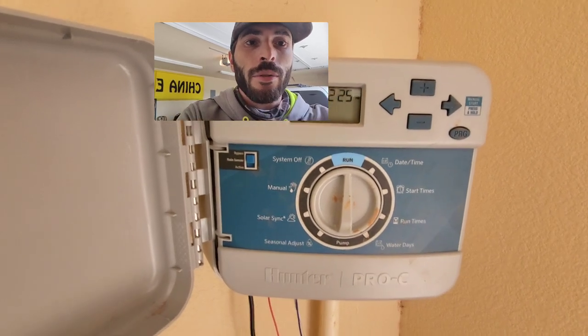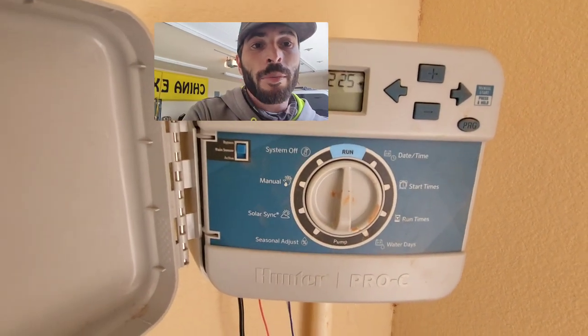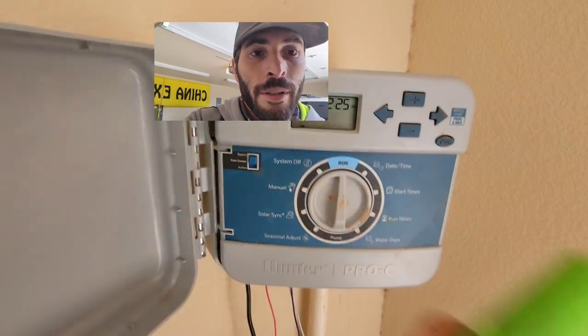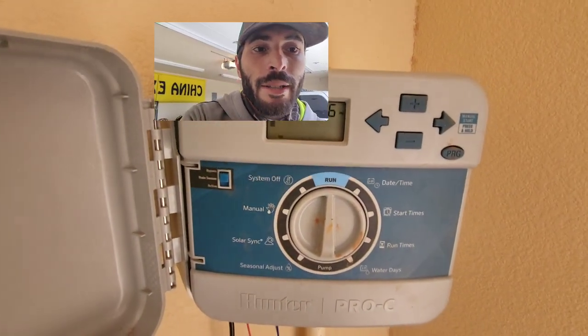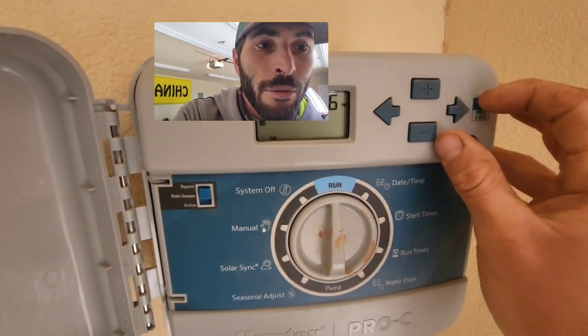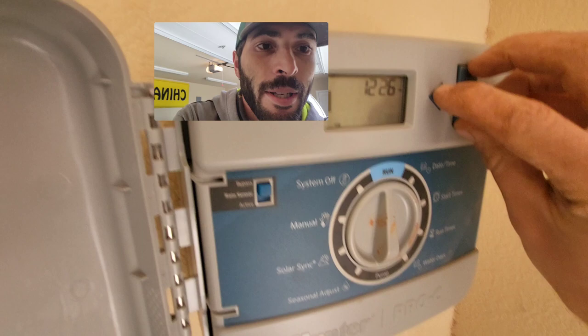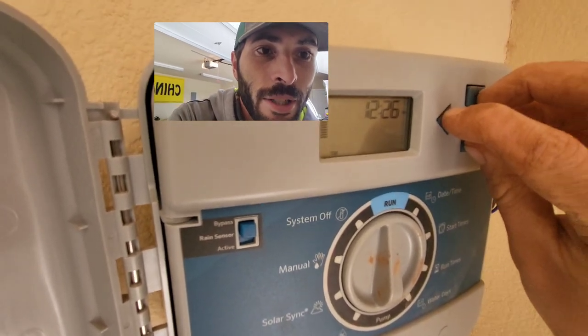In this video, I'm going to show you how to troubleshoot a sprinkler controller using only a screwdriver. These Pro-Cs are really cool in that if you hold down the plus, the minus, the left, and the right buttons all at the same time, you'll see the screen changes.